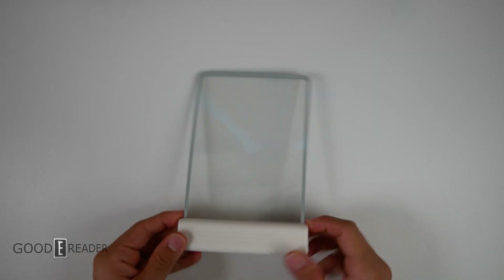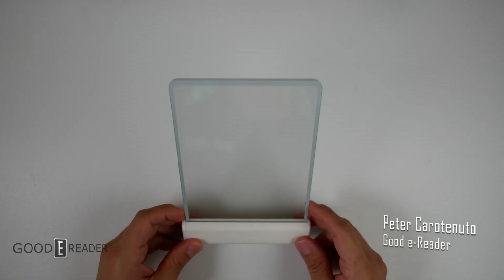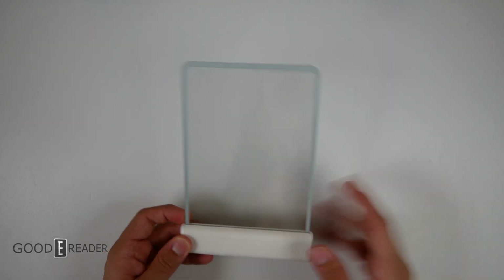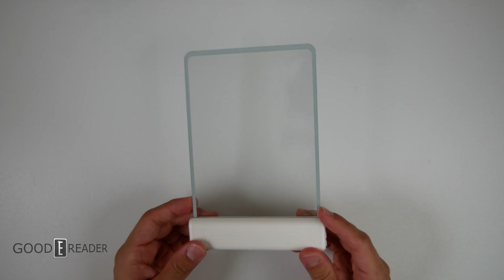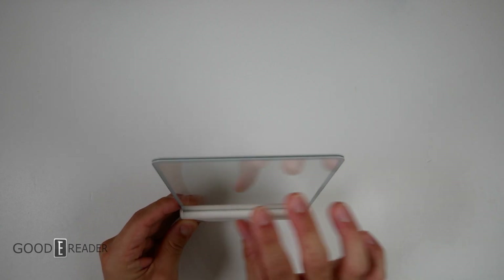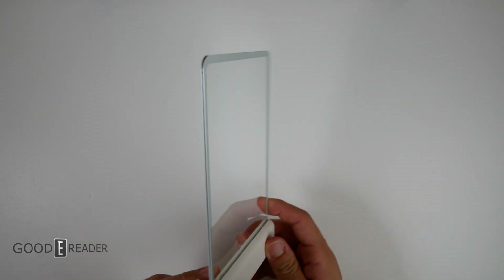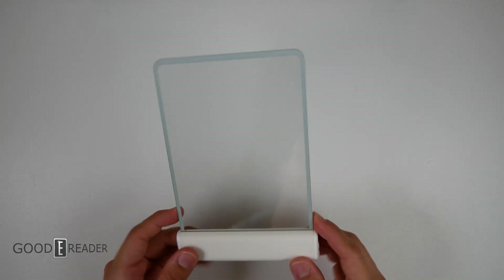This is not e-paper, this is not e-ink, it's not even an e-reader — but it comes from a company that exclusively makes e-paper devices, aside from a couple of AliExpress electronics like translators. It's a tempered piece of glass with a little bit of a warpy look to it; it almost looks like there's a fuzzy layer of pixelation on top. We're not entirely sure what the purpose of this is.